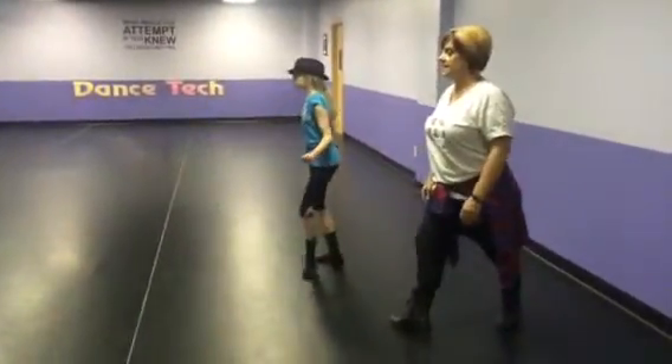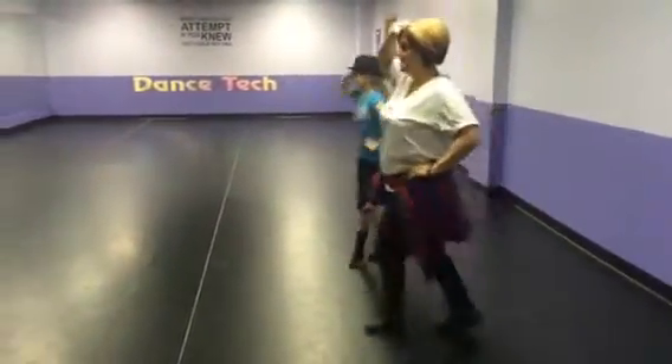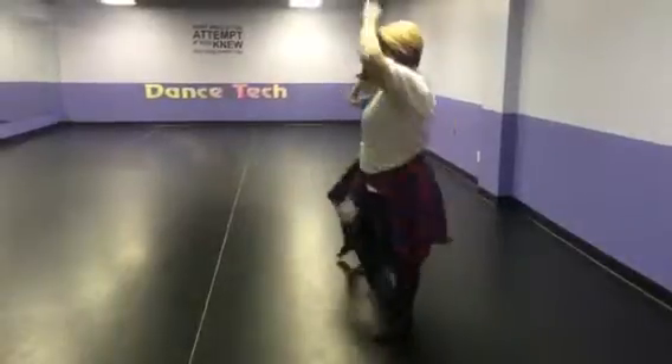Here it goes: up, step, up, touch, step, boom, doo.